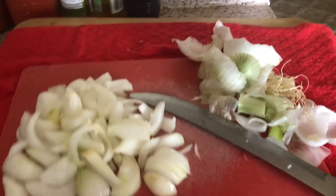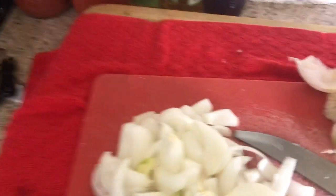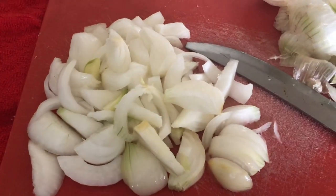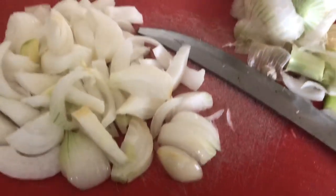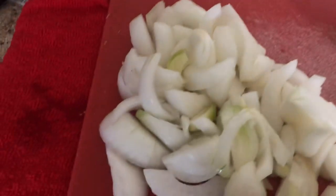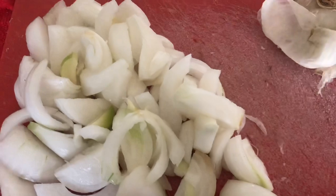I thought I would show you what those three onions looked like when I removed the top and the bottom. The scraps will go into a raised garden bed to deter insects. And this portion will be caramelized.